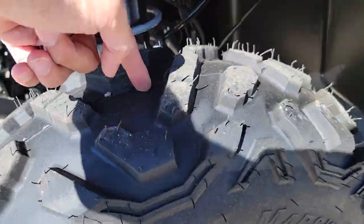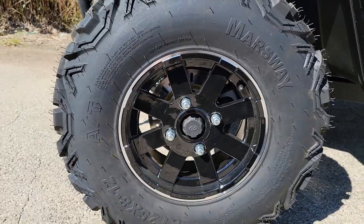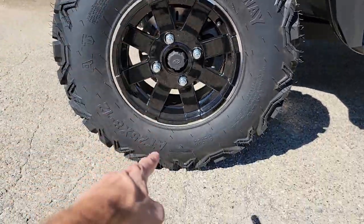Crazy knobby tire, you got your nice large rims — your 12-inch rim here — and a 25-inch tire from the top to the bottom.